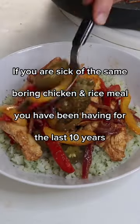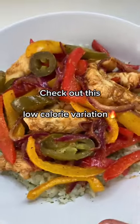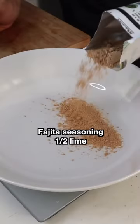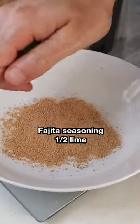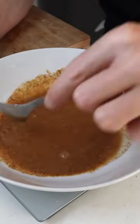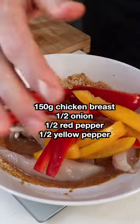If you're sick of the same boring chicken and rice meal you've been having for the last 10 years, check out this low calorie variation that tastes insanely good. Start by mixing a pack of fajita seasoning with some lime juice and a bit of water, then add some chicken, some onion and peppers into the bowl, mix everything together and let it soak for about 15 minutes.